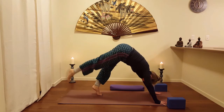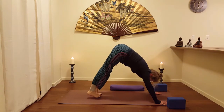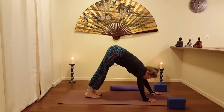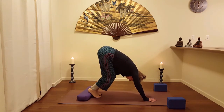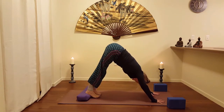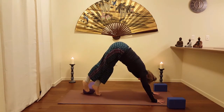Inhale, take it out. Exhale, lower down. Go ahead and extend those heels down a little bit. You can also have a cushion for the heels — a blanket or a pillow from your home. You can put that right underneath the heels. Another choice, of course. Lots of choices.